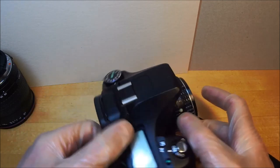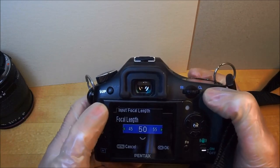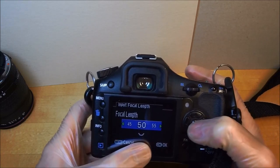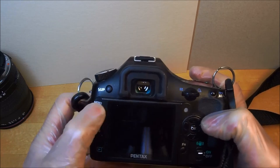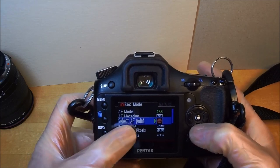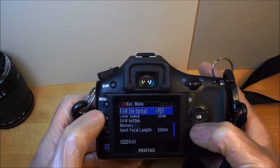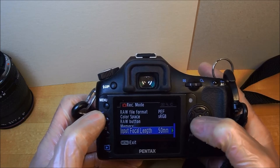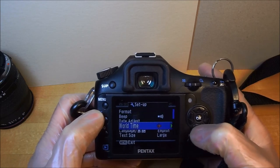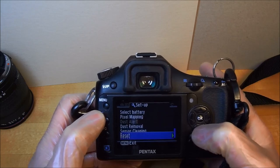The K200D is a 10-megapixel camera with an advanced menu. For a manual lens with shake reduction, you dial in the focal length — I put in 50. The menu has standard stuff: AF point, JPEG quality set to best, auto power off, folder name, and sensor cleaning.